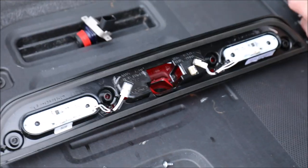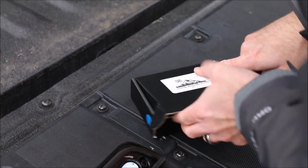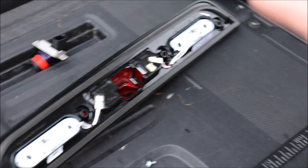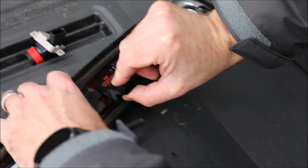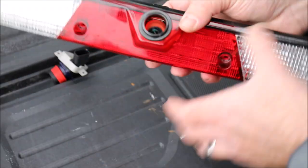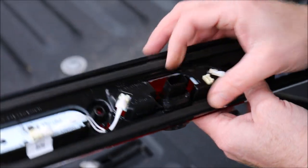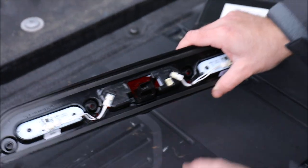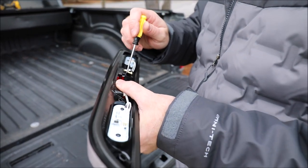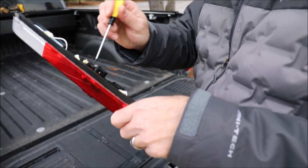Then take your new camera assembly out of the box. You're going to want to remove the cap on the camera assembly and set that aside. Take the new camera, install it lens-first, and then rotate it into place so that you are getting the seal through the hole. Once you get it all the way into place, install the two T10 screws back. You just want to make sure that these screws are just snug — not too tight, but nice and snug.